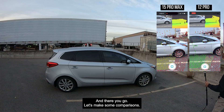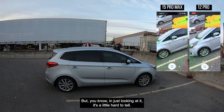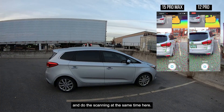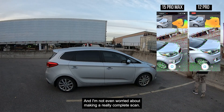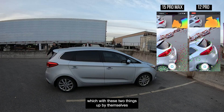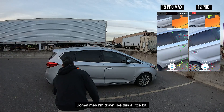I'm going to go — and there you go. Let's make some comparisons. This will obviously be side by side on the screen here so you'll be able to see the difference between the two. In just looking at it, it's a little hard to tell, but let's see what happens once they're side by side. It's hard to pay attention to both and do the scanning at the same time, so again, nothing too crazy. I'm not even worried about making a really complete scan — it's more or less about making sure that we have the same kind of coverage.